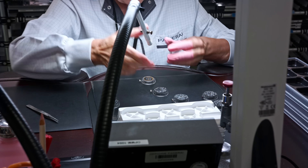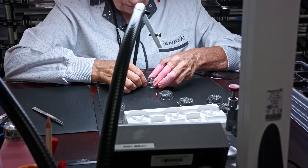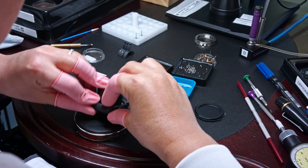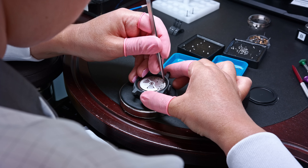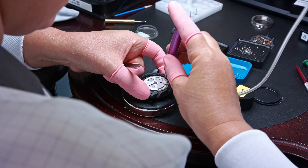After encasing, the watch goes directly to the final control, where the power reserve is controlled a third time. The watches are then immersed in water for the waterproofness test, as we will see shortly.